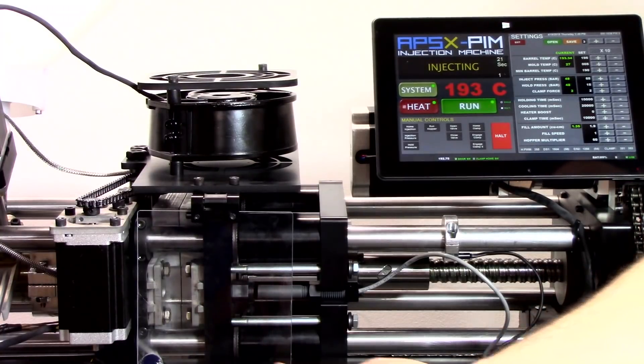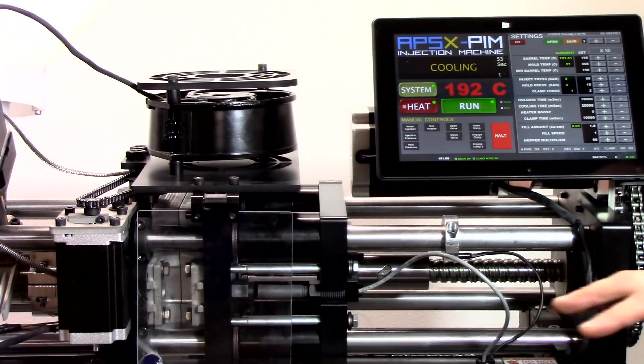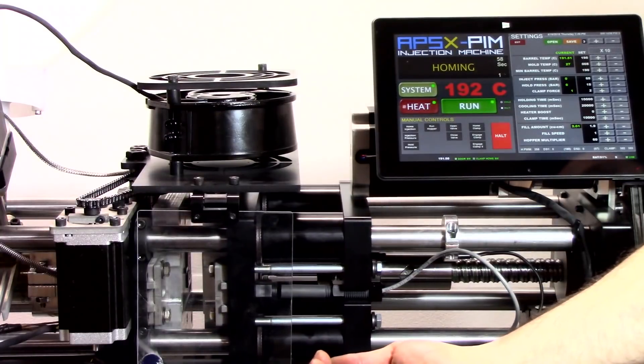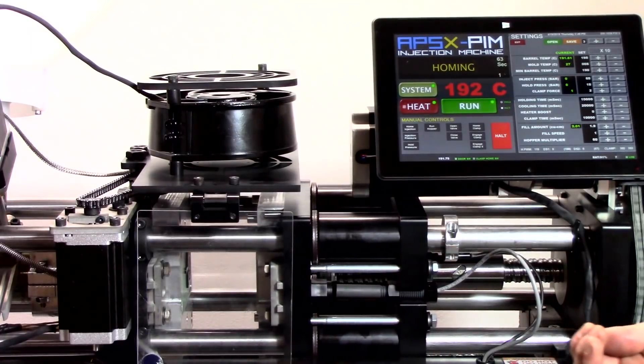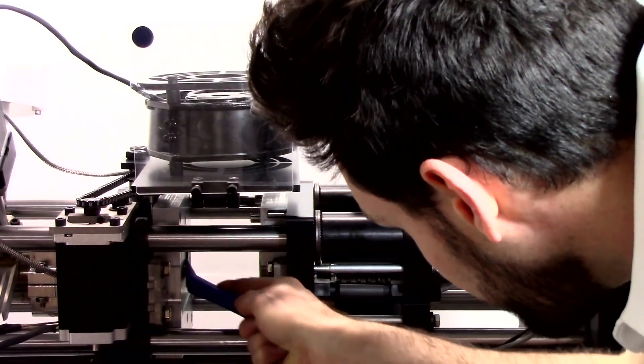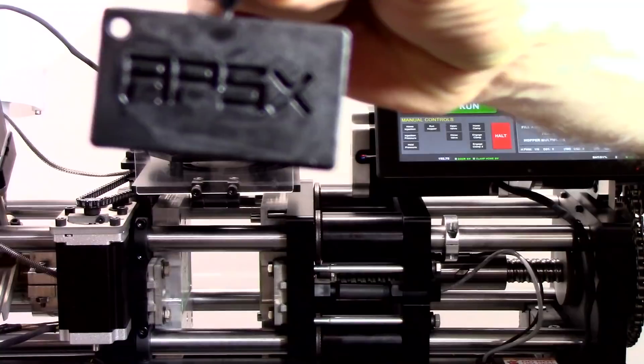Now this is the injection phase and plastic is being injected into the 3D mold. Now this is the holding stage, and following that there's the cooling stage, which brings your plastic part back to its correct temperature. This cooling stage takes a little bit longer when using 3D printed molds. Now we're in the homing stage, bringing the right side of the mold back to its original location. And there we go — there you have it, that's our finished part right there for you all to see.